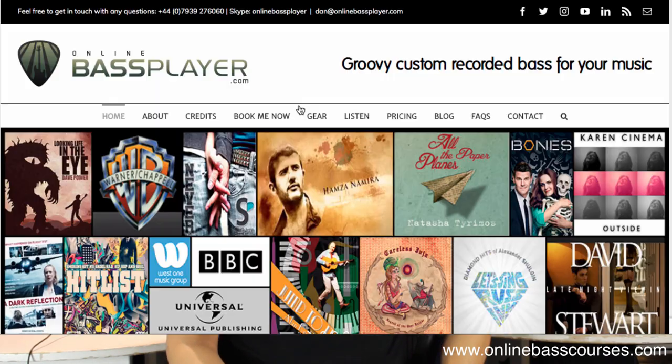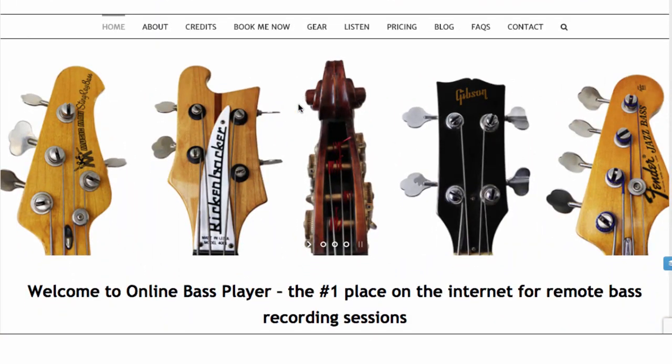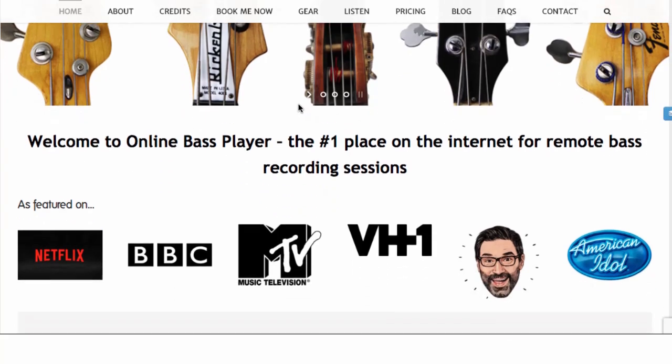Before showing you the studio and the gear, I just want to quickly tell you what I actually do with all of this. I've had two locations and in those two locations I've recorded for about 10 years now via my site OnlineBassPlayer.com. It's a remote online recording service for bass guitar and double bass, and I've played on anything you can think of, from amateur singer-songwriters all the way up to film and TV composers.